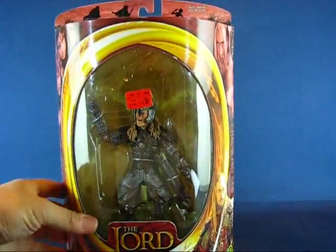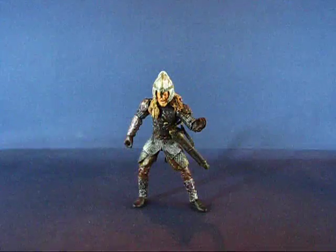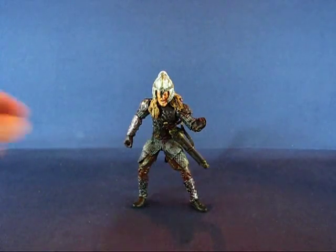Let's go ahead and open this guy up. Okay, we're back and we have Éomer out of the package. Let's go ahead and take a look at the accessories that come with this figure. There are two accessories.